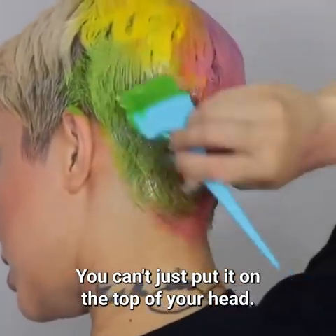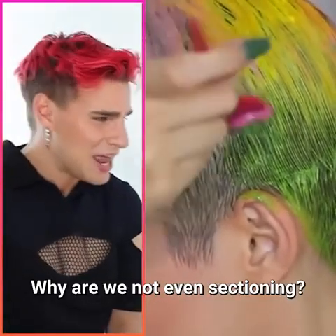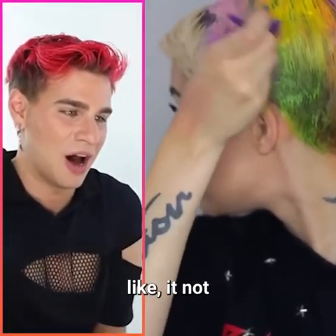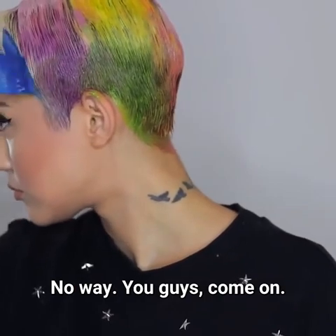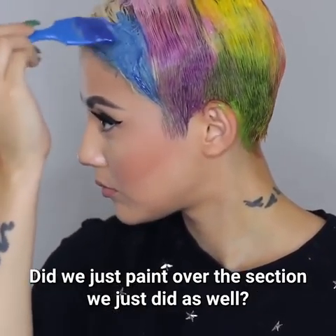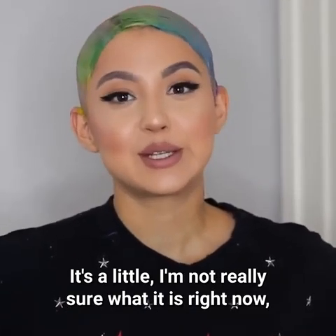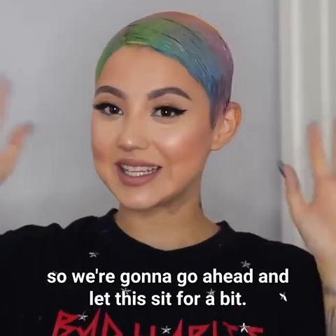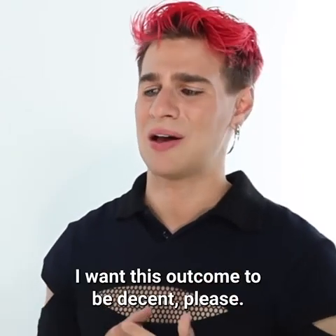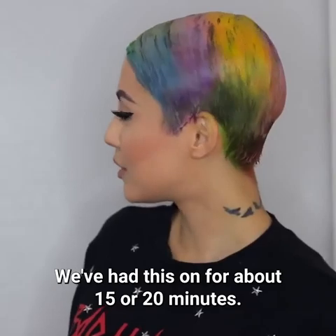You can't just put it on the top of your head, it's not gonna turn out good. We're not sectioning anything. Please don't tell me she's gonna leave it like that without going underneath the hair. It looks kind of cool but it's looking a little risky right now. We're gonna let this sit for a bit and get an idea of what we're working with — please be decent, I want this outcome to be decent.